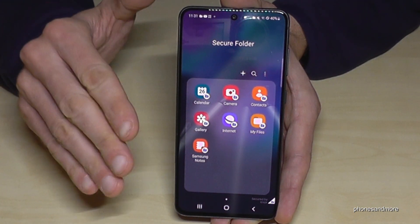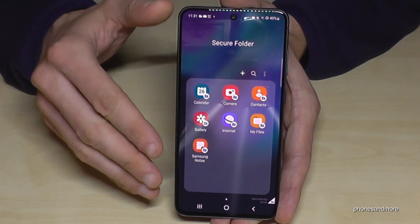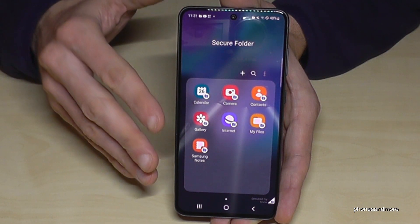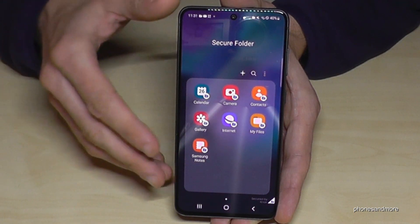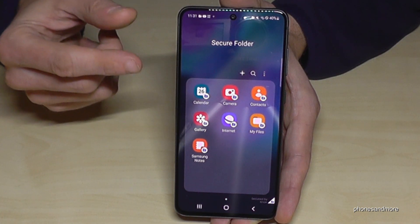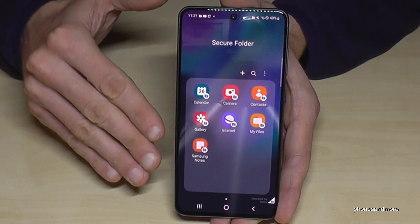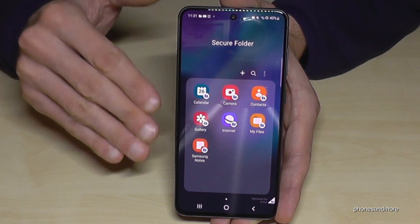One important thing to know: if you want to use this as a private space, notifications from these apps and from the Secure Folder in general will still appear in the notification panel. You won't see the content, but if someone messages you on a second WhatsApp account here, it will be visible that someone wrote you on that app — though the content is hidden. If you don't want anyone to see that you have that app on the phone, you need to stop the notifications from that app as well.